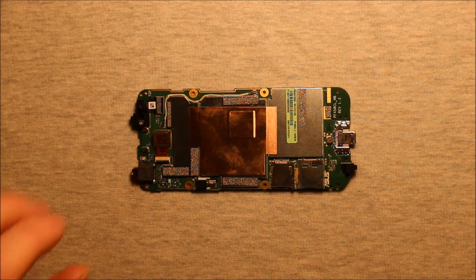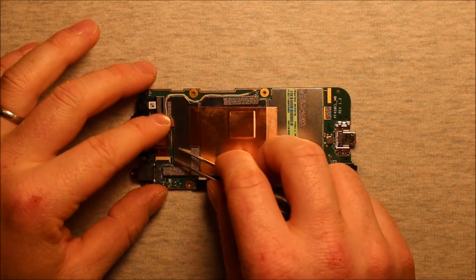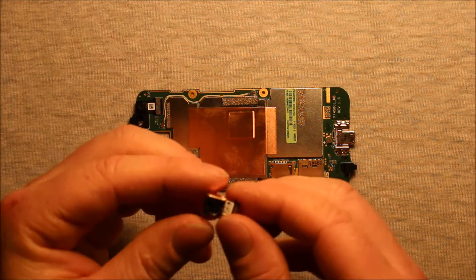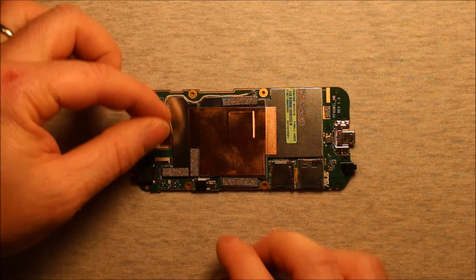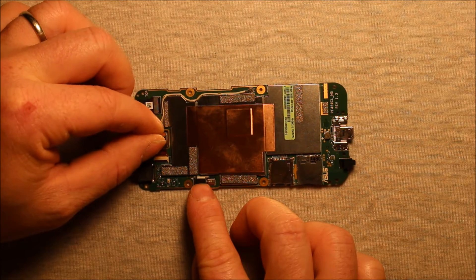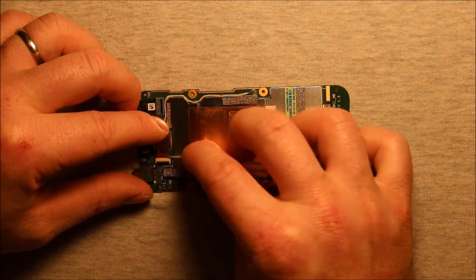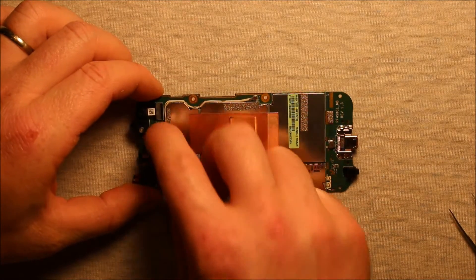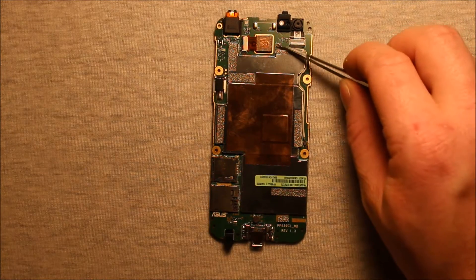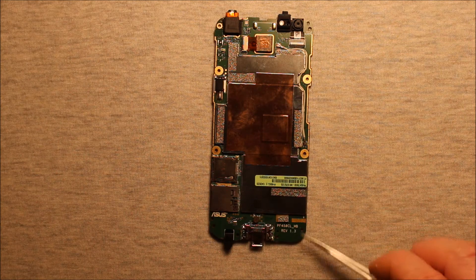For the rear camera, you'll need to pry up on this connector right here, the black part. Then you can pick up on the camera and pull it straight out — and the camera comes out just like that. To reinstall the camera, grab it and slide it down into the connector. Make sure that connector pries down and push it through the hole here. You may also need to swap over this cable here if your new board doesn't have it. Check around and make sure there's nothing you missed.